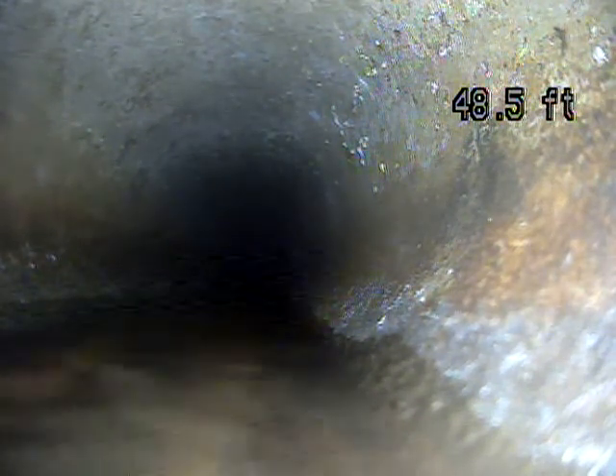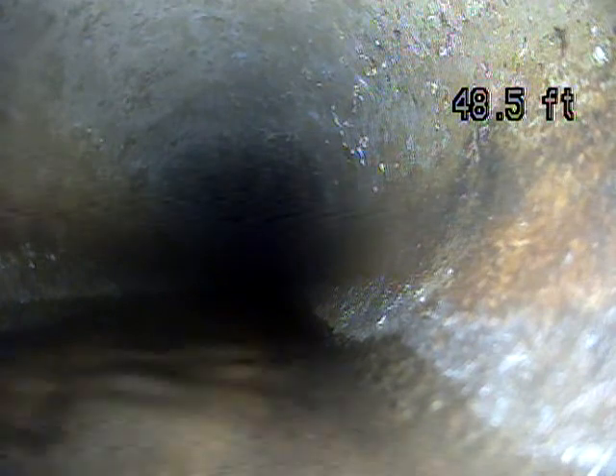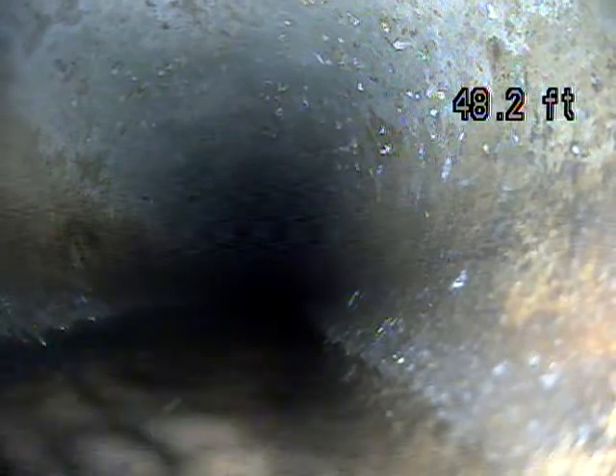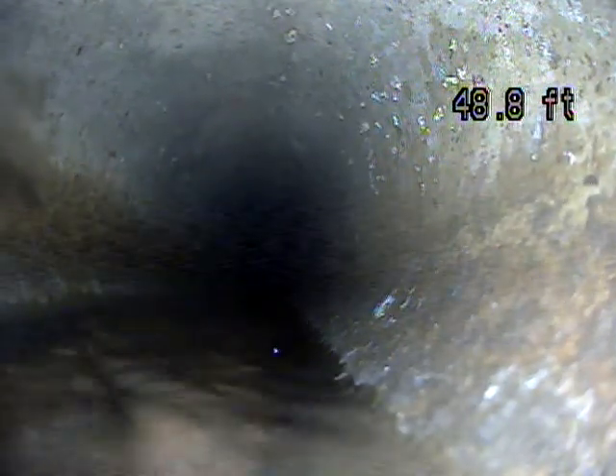We've only got the camera pushed out 50 feet. We're not very far out at all. I had to go through a couple real tight turns, and I'm just not able to push out any further, even with some running water. It's just not going any further. So there's a lot of pipes that we're not able to see.